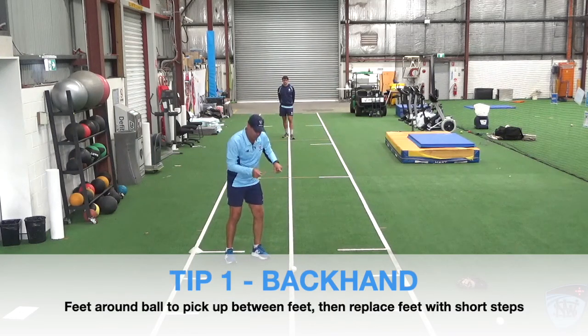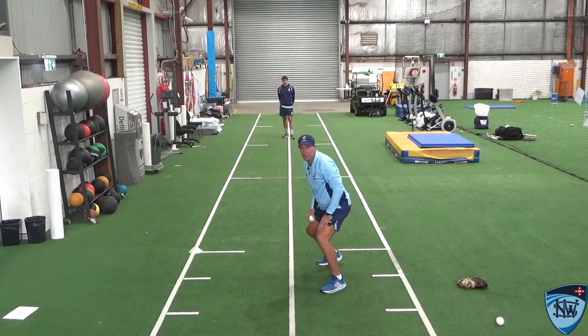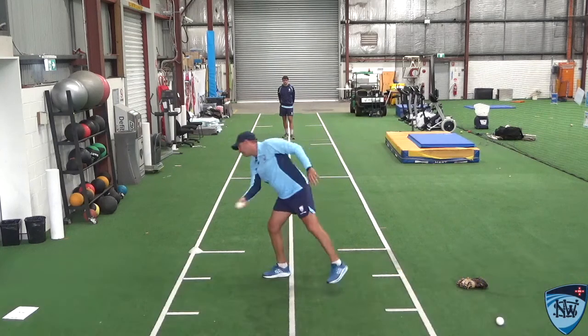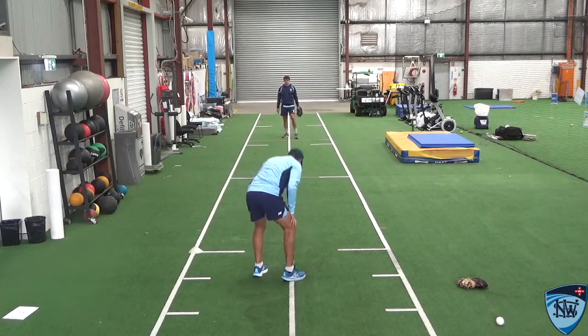The second one is when I have to come from cover point or somewhere like that, get my feet around — which is called a backhand throw — and then replace my feet to get into the throw. With both throws, make sure your shoulder goes towards your target, and once you release the ball, your head goes into your target rather than falling off it.